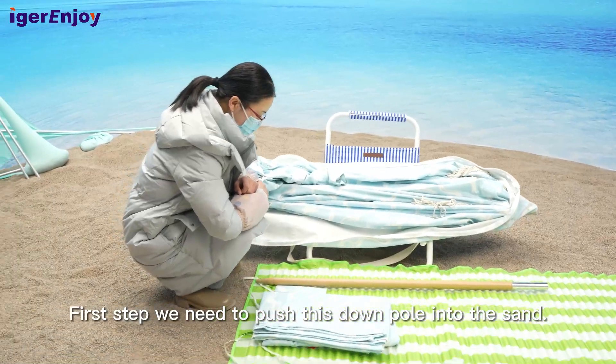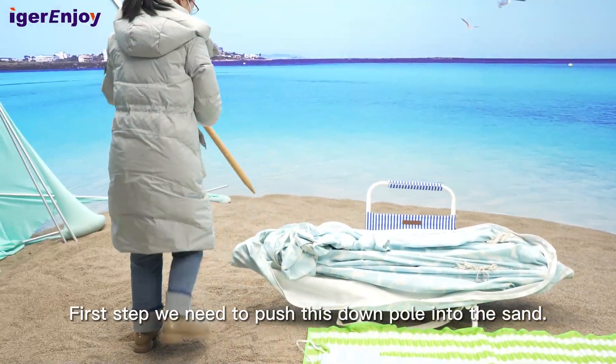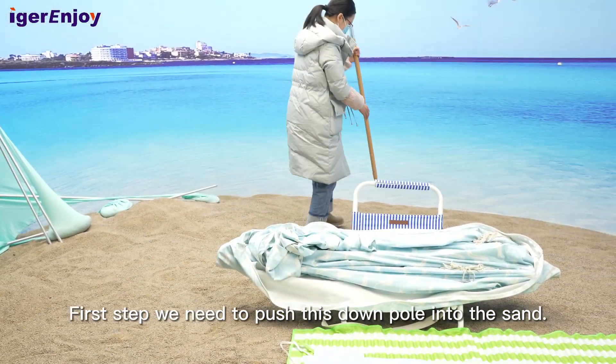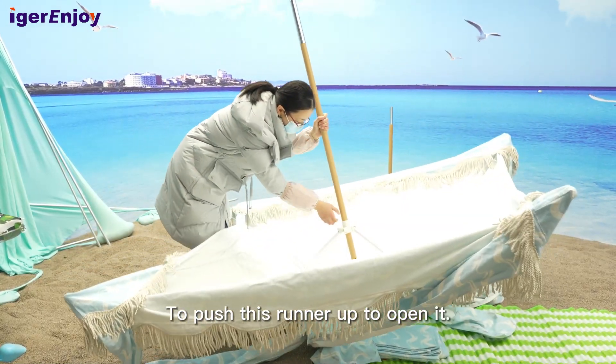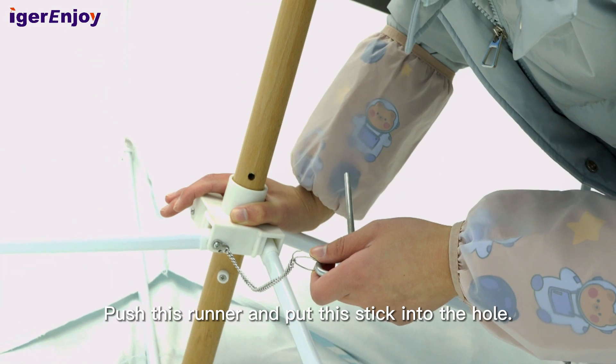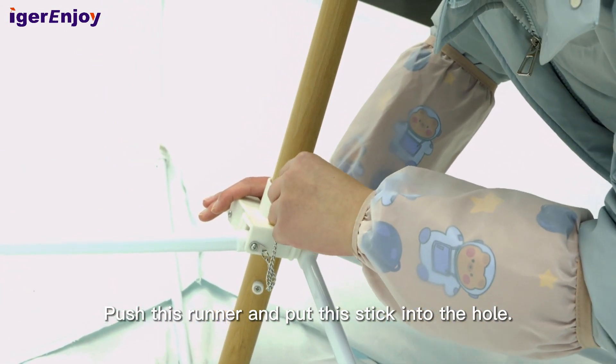First step, we need to push this down pole into the ground. Push this runner up to open it. Then push this runner and put this stick into the hole.